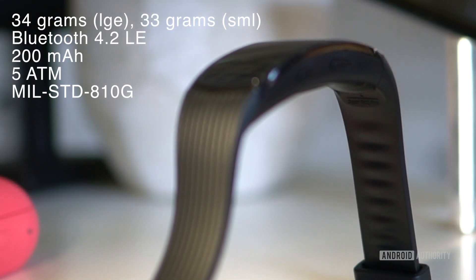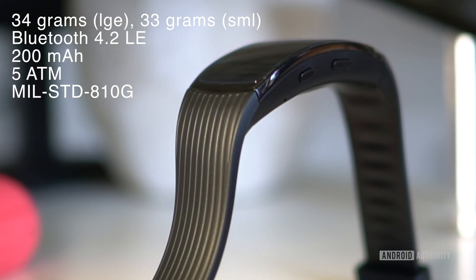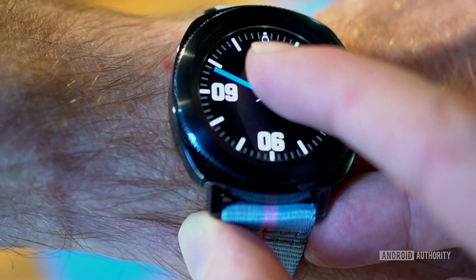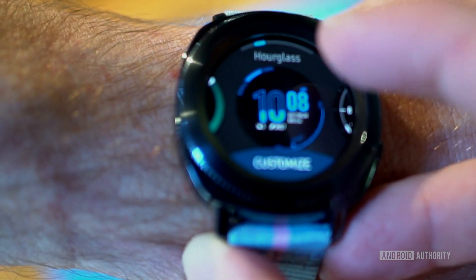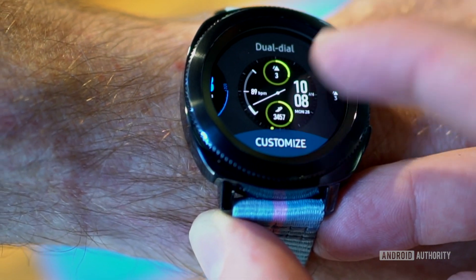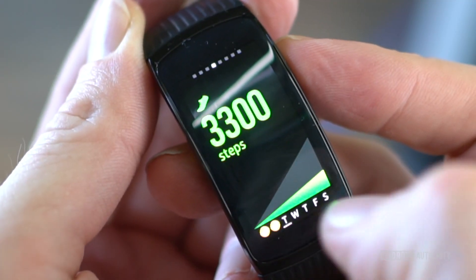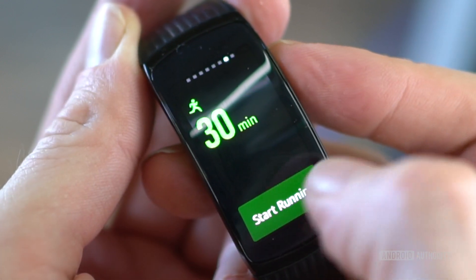Most of the specs for the Gear Fit 2 Pro are the same as the Gear Sport, barring the 30% lighter weight, a little bit less RAM, and a different form factor that occupies a lot less space on your wrist. Both the Gear Sport and Gear Fit 2 Pro are compatible with Android devices running Android 4.4 or later, Galaxy devices running Android 4.3 or later, and iPhones running iOS 9 or later. Pre-orders for the Gear Fit 2 Pro start August 31 for $199, with in-store availability on September 15.